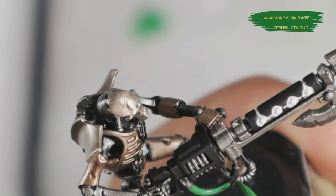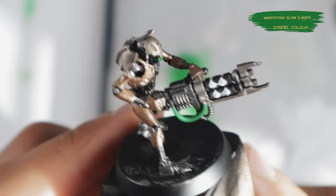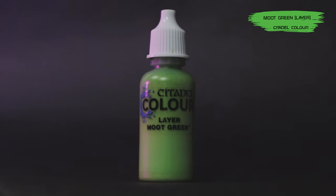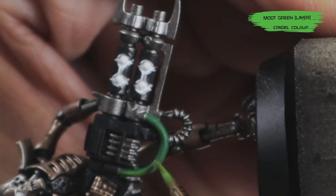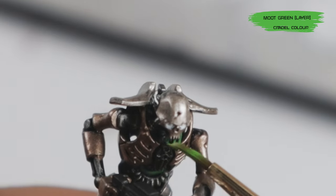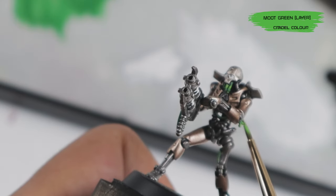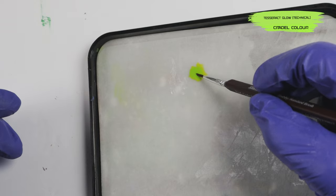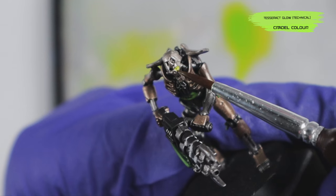Now it's time to start base coating some green. Using Warpstone Glow, which is a middle green, I blocked in all the smooth cable details on the body and the gun. Once Warpstone Glow was all done, any cable details with exposed wires — usually around the tips or ends of the thicker cables — got a layer of Moot Green, which is a lighter green, to give the impression of a glowing light source within the cables. I also went ahead and began highlighting some of the dark green details with Moot Green in certain spots for more visual interest. I then gave everything a couple of minutes to fully dry, then used Tesseract Glow — a technical paint that behaves like a wash or contrast paint — going over all the areas painted in Cold White to create a glowing effect on the eyes and orbs.